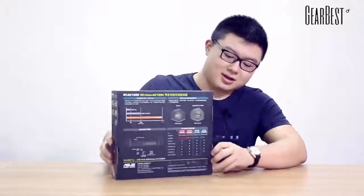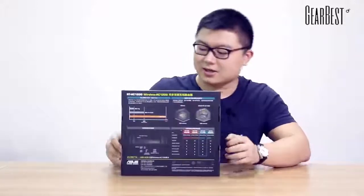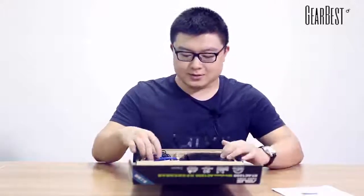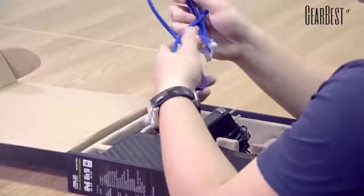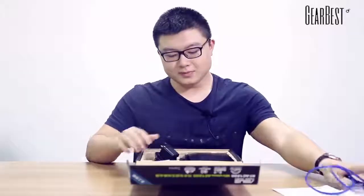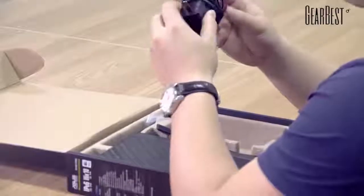Now let's see the appearance of the package. It's time to unbox it. You can see the user manual, and this package includes an extra internet cable and a power adapter.